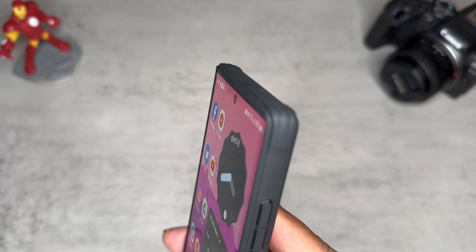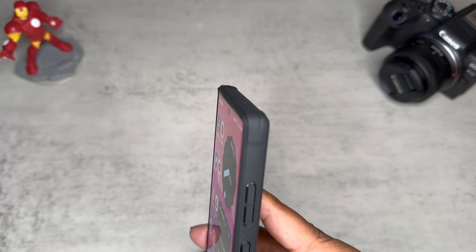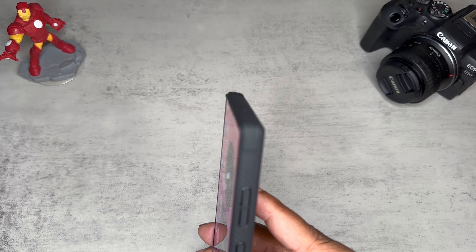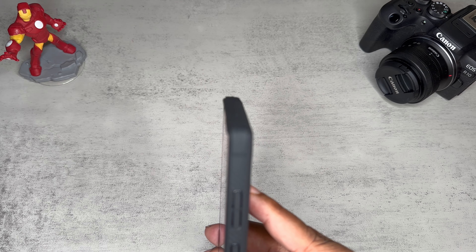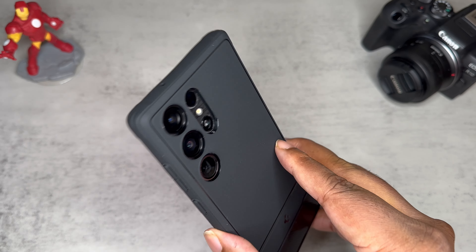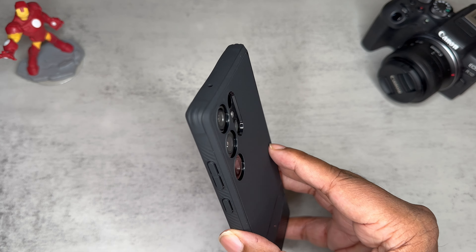We got minimal raised lip activity going on, so this definitely would be something you should rock with a screen protector. This is not the most protective case even though they call it the Rugged Armor — I don't really think it's that rugged. Still a nice looking case with a nice price point. If you like this type of TPU case with a matte black look, it's definitely a go.